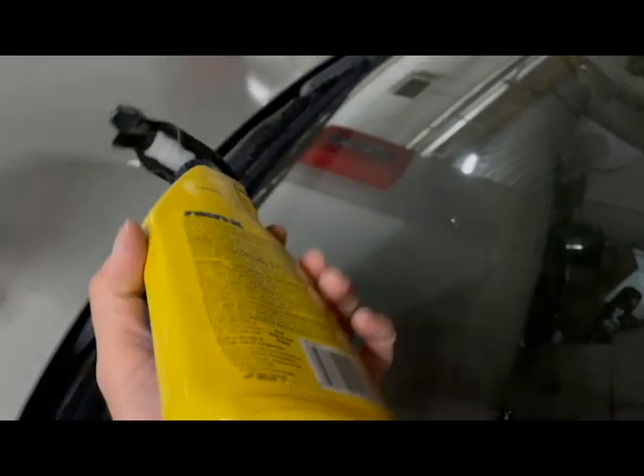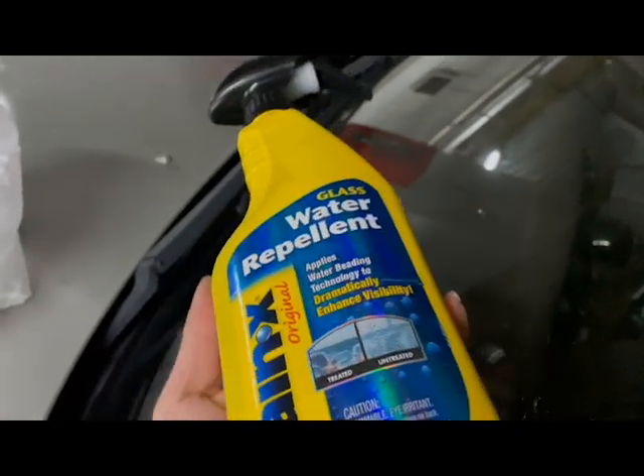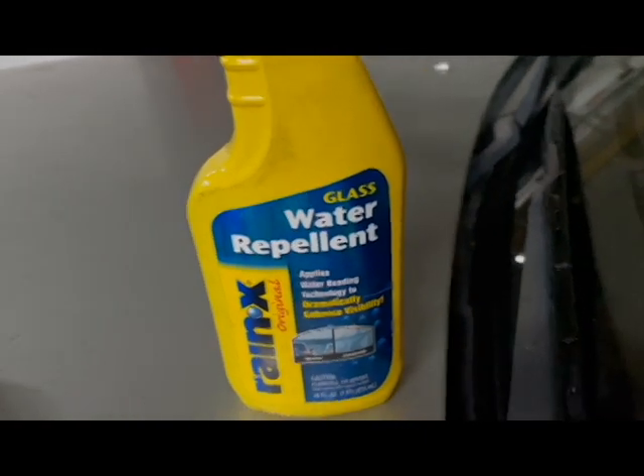In this video I'm going to be reducing or eliminating wiper blade noise. Even though a wiper blade may be in good condition or even brand new, the wipers may still make noise.